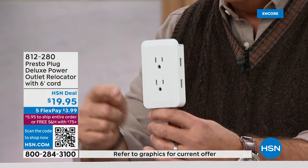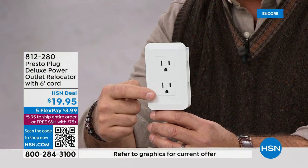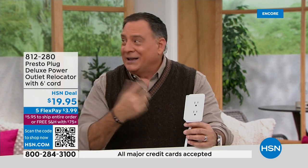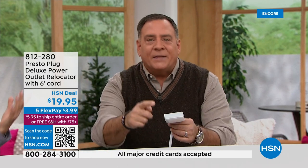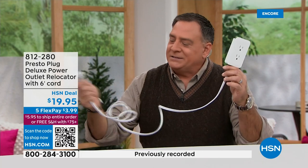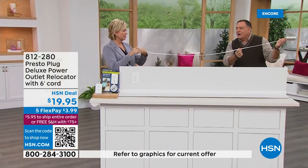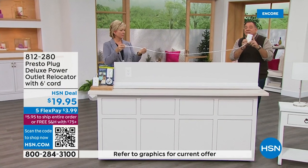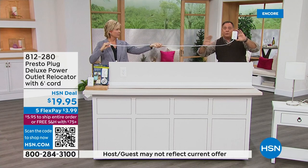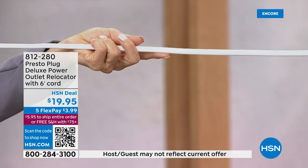There's even a tiny shelf on top where you can rest your phone or tablet while charging. This has a six-foot flat cord — the flat cord will lay against the wall, lay on the floor, it's out of the way and not a tripping hazard. And this six-foot length is only available here at HSN — it's exclusive to us. If you see it in stores, you're getting the four-foot version. Here, you're getting six feet for the same price.